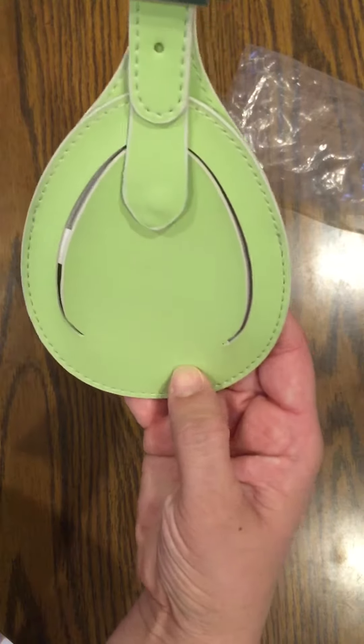I just anticipated the whole thing being this big — but it's much bigger. So you can open the snap here, flip this over, and here you have your label with the name, address, phone number, and your email.